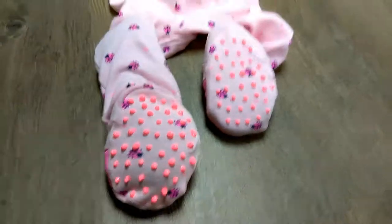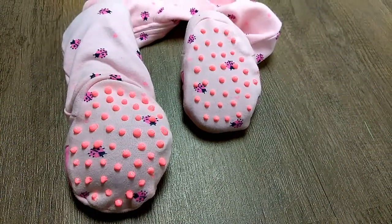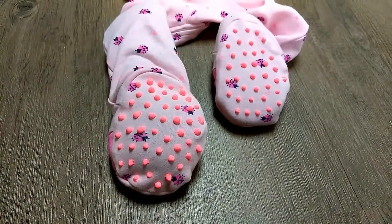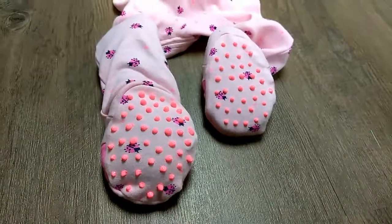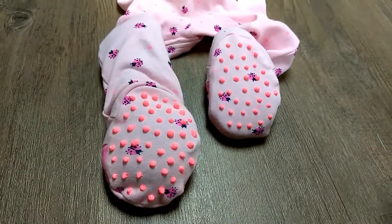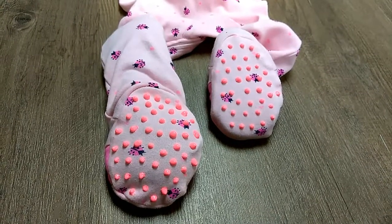Maybe that's just because they're thicker dots, but I found that letting them dry a good 12 hours was best before you put your child in them and let them walk around. And you also want to wait 72 hours before you wash it — let it really set up for a good few days before you throw it in the wash. But you should be good after letting them dry overnight to let the baby walk in them.